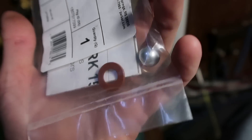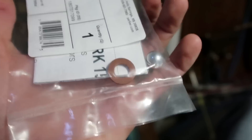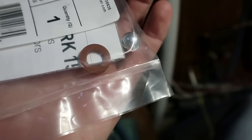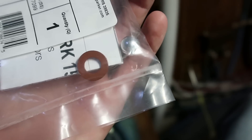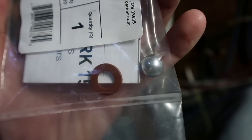This is what the valve consists of: this little hollow aluminum ball and also that little gasket seat. The ball actually sits below the gasket and floats up against it and seals. That is actually what's supposed to prevent the filter from backflowing.